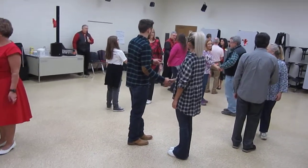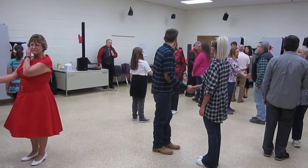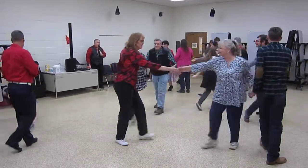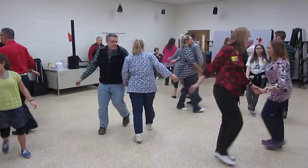It's going to be five hand changes. So everybody, with your partner, walk past your partner. Give a left to the next, right to the next, left to the next, right to your partner and stop.